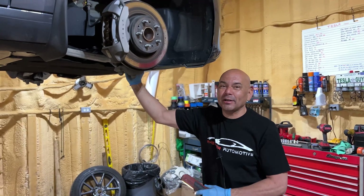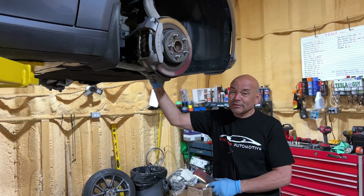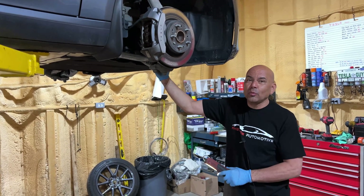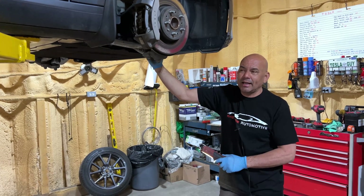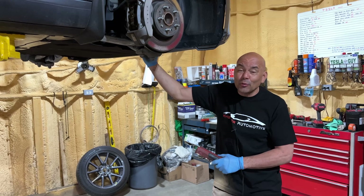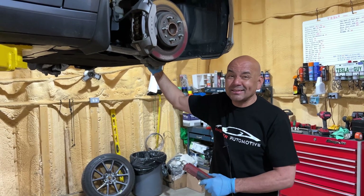Hi folks, it's Cyril here from Wheeler Automotive. We're going to give Mike's car a good inspection, a good once-over, to make sure there are no warranty-related issues. As your warranty expires, a lot of people don't have inspections done, and it's really important that you have one last kick at the can.